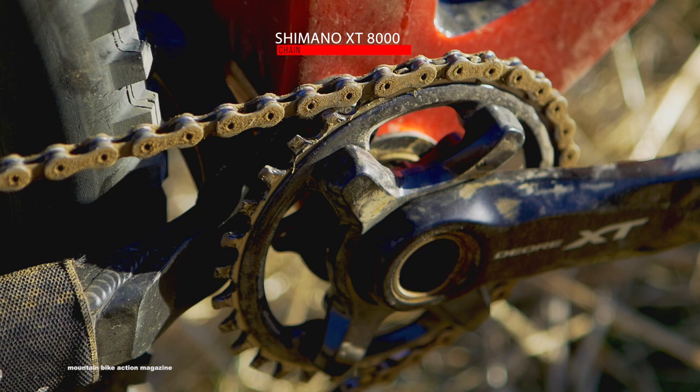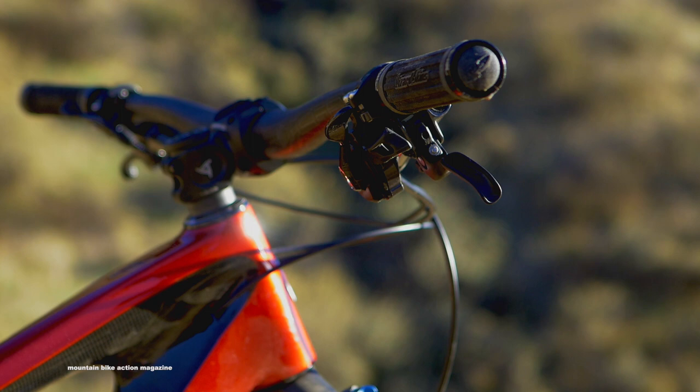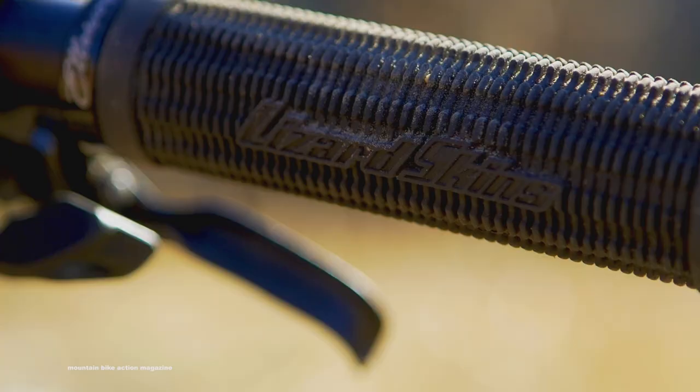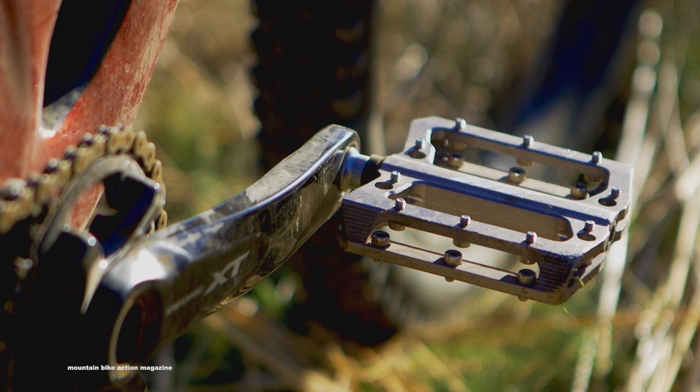Our test bike features a full Shimano XT build kit from its brakes down to its drivetrain. It quickly becomes apparent as soon as you toss a leg over the Evolution that it's no cross-country race bike. Short chainstays and a slack head tube angle contribute to the Evolution's ability to dance its way down the trails. In the past, 29ers were often rumored to have poor handling compared to smaller wheeled bikes, but those days have come and gone. The Evolution's long front center, short rear end, and slack head angle gives riders the ability to quickly snap this bike around the trails. Whether you're a die-hard 29er rider or someone who wants the option between two popular wheel sizes, the Evolution could be the bike for you.